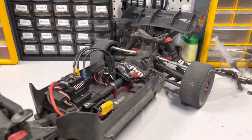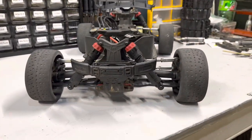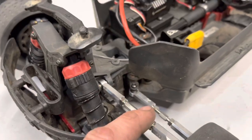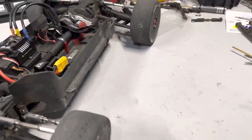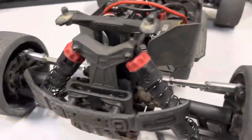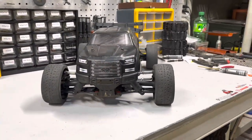And that is the finished product. Man, this thing is wide — it just looks fantastic. The aluminum turnbuckles and tie rods — I left them all loose so I can still do final adjustments for the toe and the camber. The quality of the RPM arms is fantastic. I can't wait to see what the body looks like. Talk about mean.